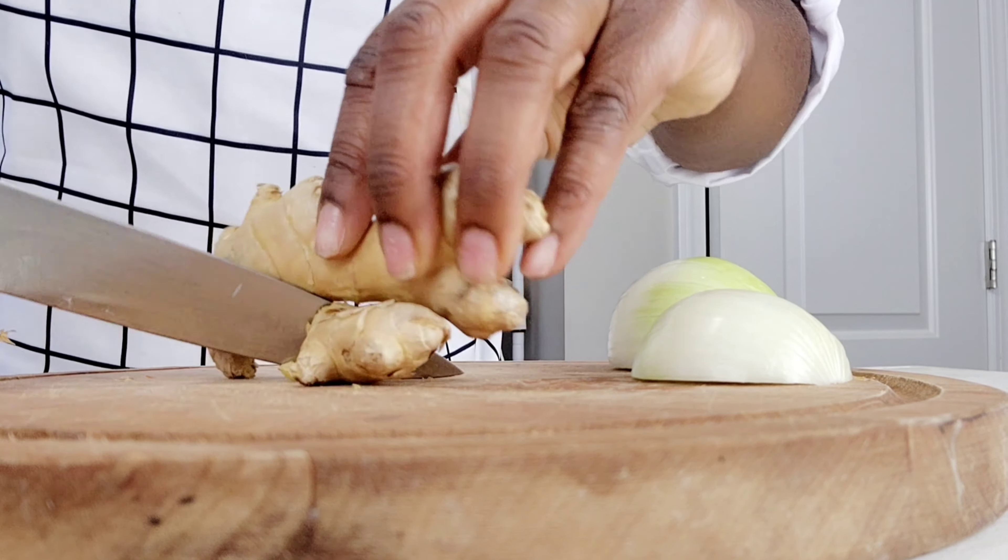After chopping everything up, I am putting it in my blender to blend it into a paste. I will be adding 2 tablespoons of oil, which will help add moisture to my chicken and also help the seasoning stick to the meat.